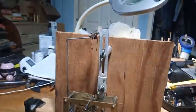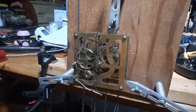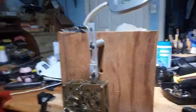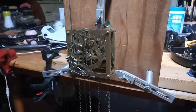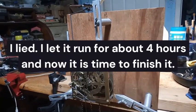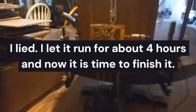I still haven't found the other part of the cuckoo bird, but I haven't crawled on my hands and knees to look for it either. I'm going to allow this thing to run probably overnight to make sure that it functions properly.